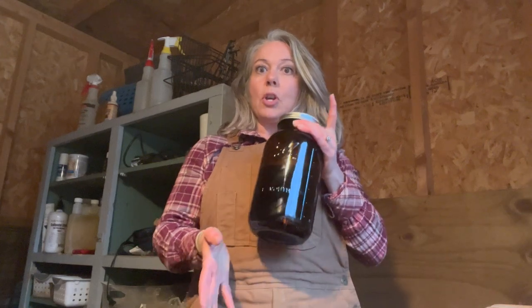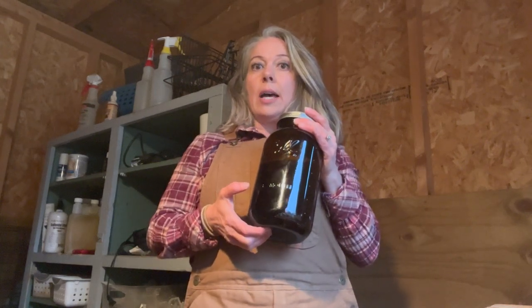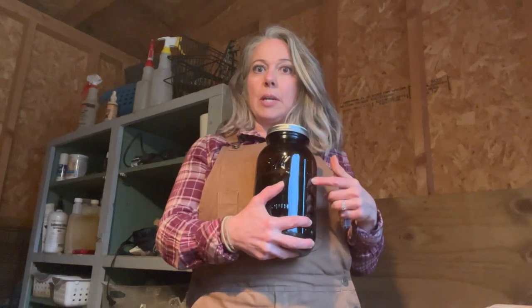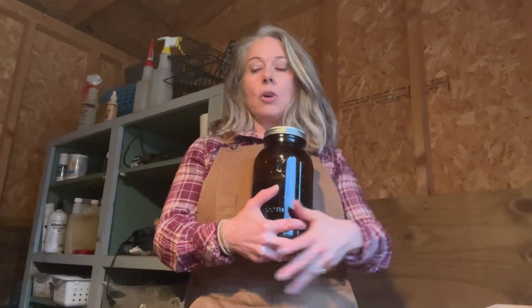I'm going to put the lid on real tight and put it in my little refrigerator. You have, I believe, 90 days before it expires. It was $22 at the feed store. I am pretty sparing about using the prohibit, but I'll have the links to the Cornell goat charts on my website.